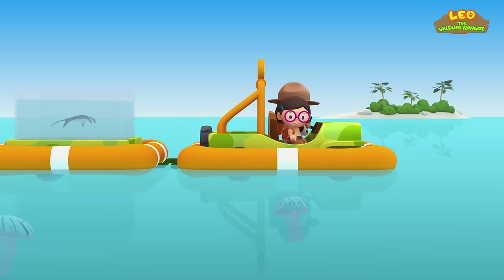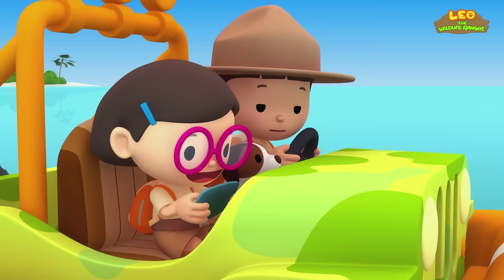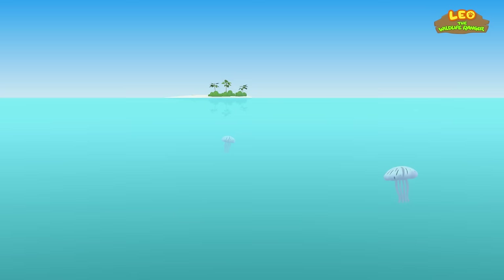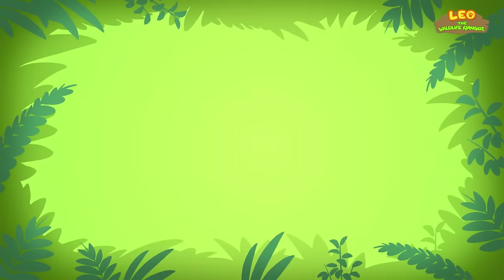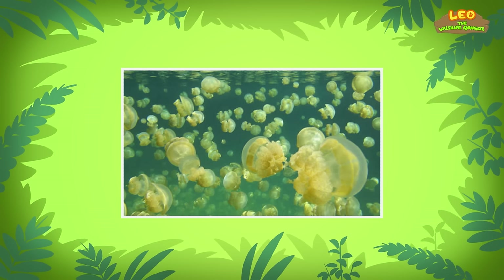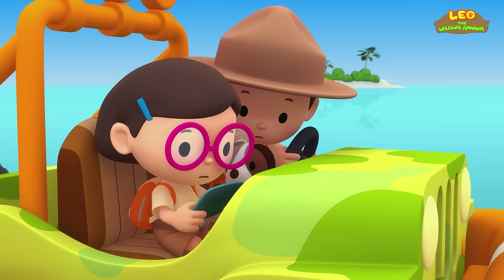Look — there are some creatures floating on the sea! They are sea jellies. Sea jellies are marine animals that swim in the ocean, hunted by turtles and large fish for food. There are so many of them! What's that up ahead? It's Ranger Rocky — he's surrounded by a lot of sea jellies. That must be a sea jelly bloom! A sea jelly bloom is when a huge number of sea jellies appear suddenly!